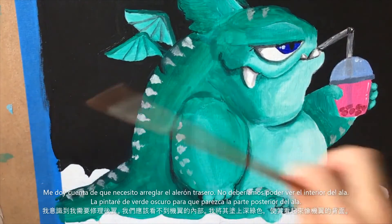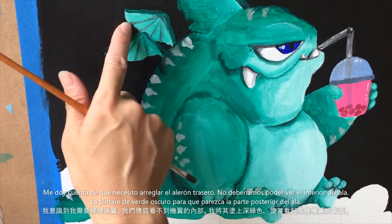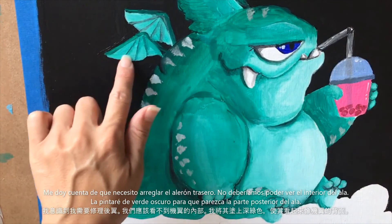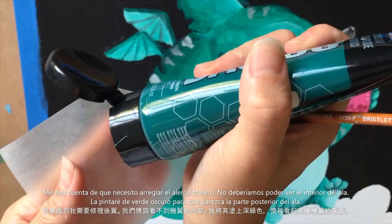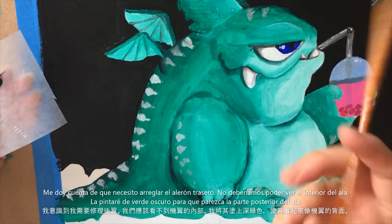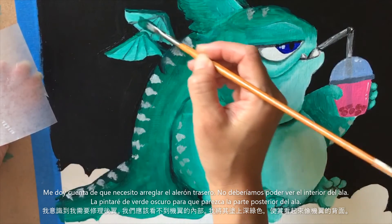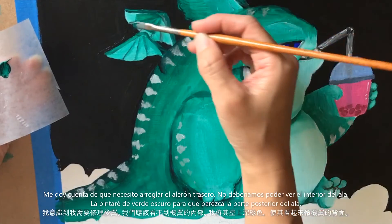Now I realize I need to fix this wing. Because this is the back side of the wing, I shouldn't be able to see the inside of it — we should only be able to see the inside on the one that's facing us. So I need to get some dark green, and I'm just going to paint this wing right here and make it dark so it looks like the back side of the wing instead.